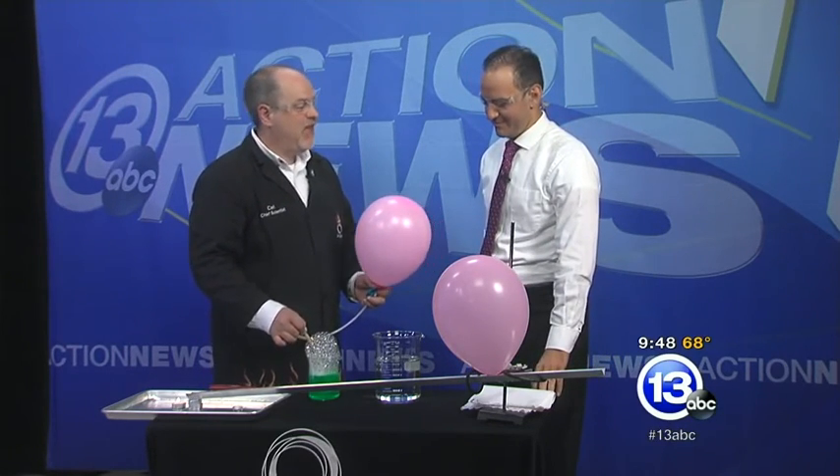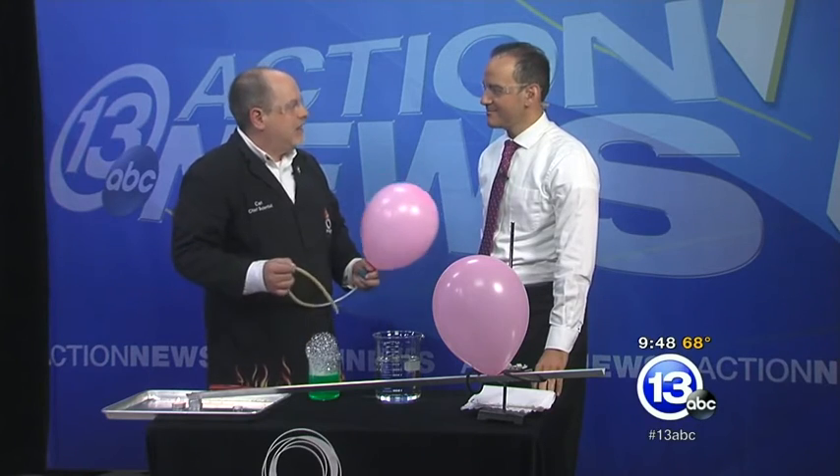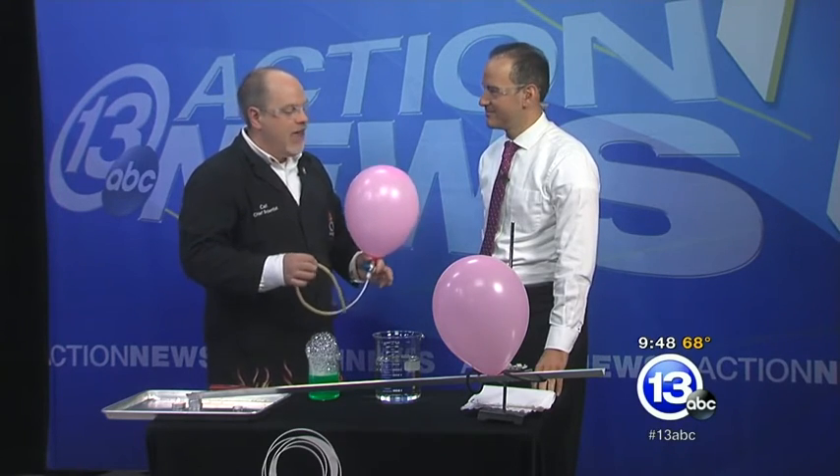It is that time of year when people are outside mowing the lawn, doing home improvements, working with organic solvents, gasoline, paint thinner, things like that. And many of those liquids are very, very flammable, but even more insidious is the vapor, which you can't see. So I'll give you a demonstration of a vapor you can't see that's very flammable.